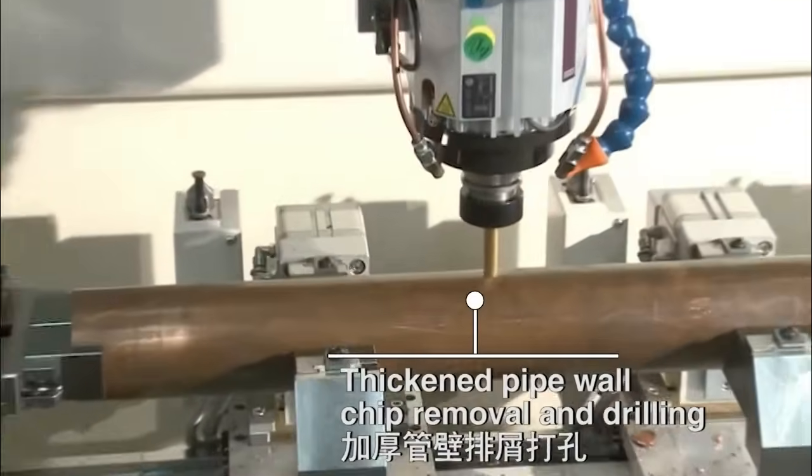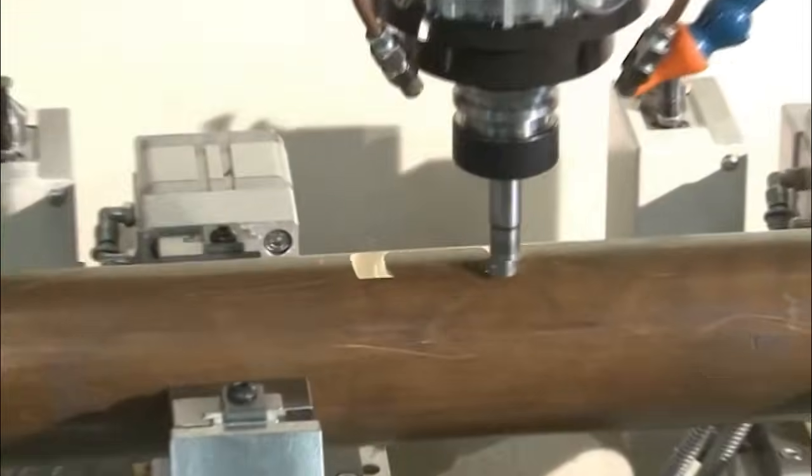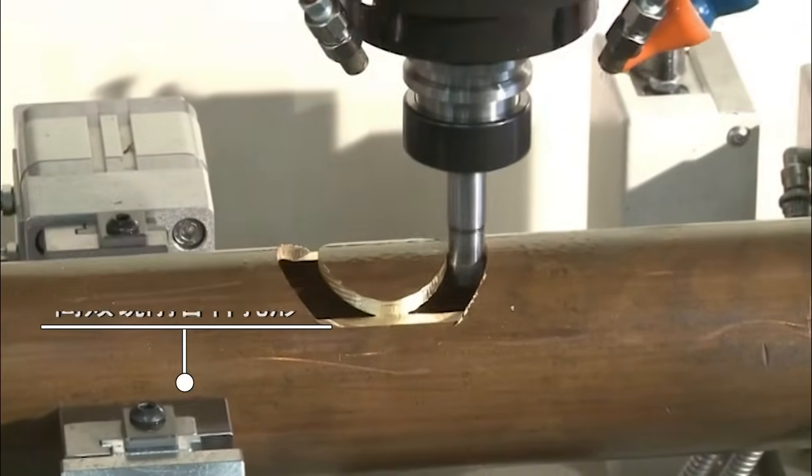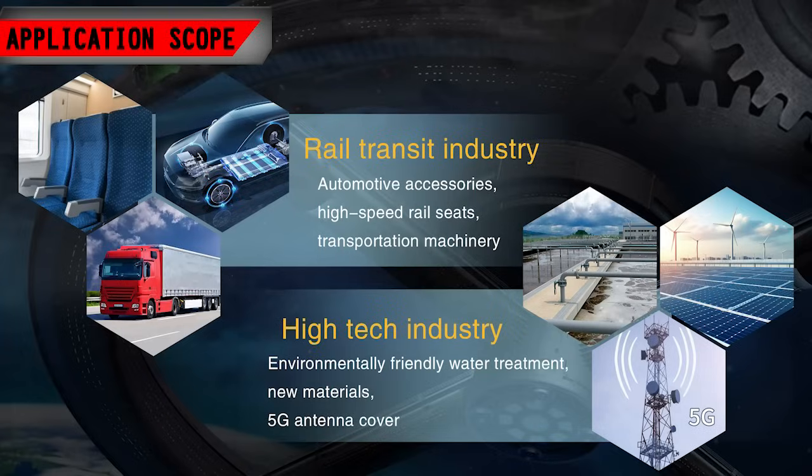Thickened Pipe Wall Chip Removal and Drilling. Efficient Milling of Various Hole Shapes. Efficient Milling of Water Droplet Features.